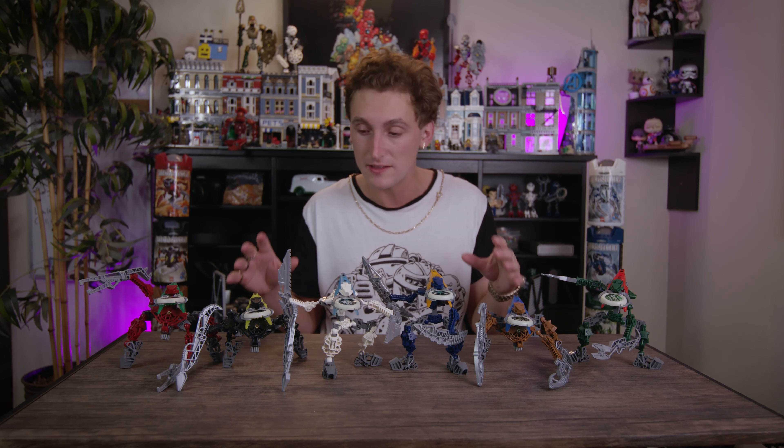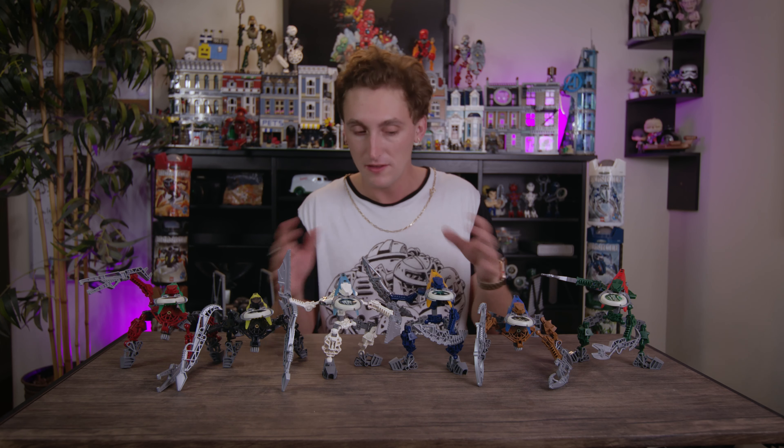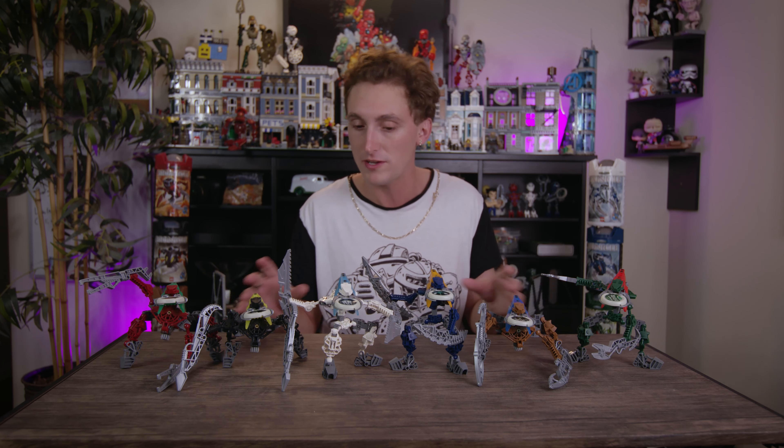Here we have the Vahki fully formed and built. It took about 18-19 minutes — super easy builds, not too much crazy going on. They are very similar to each other. The color coordination is interesting, but the torso is almost a carbon copy of the Matoran of 2003, so it doesn't change things up too drastically.